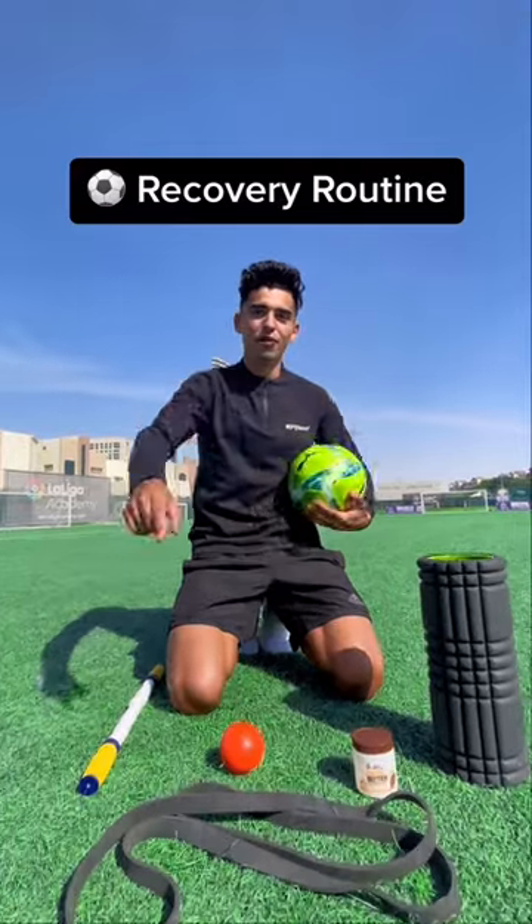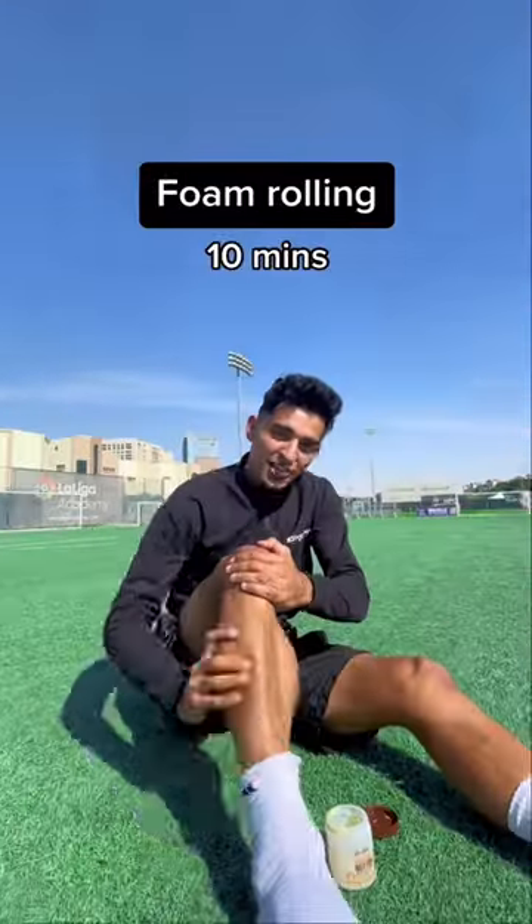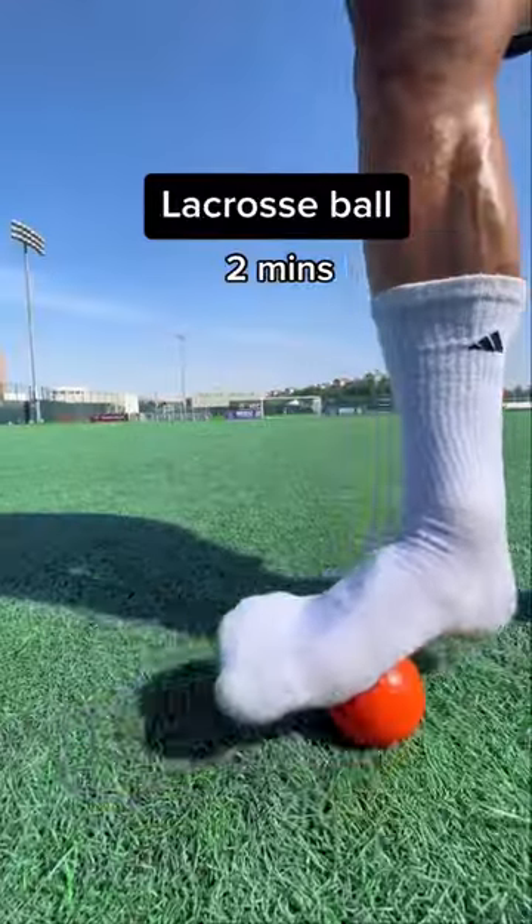Footballer recovery routine you can follow. Start with foam rolling your muscles, then do a deep tissue massage. Don't forget about the lacrosse ball to roll out your feet.